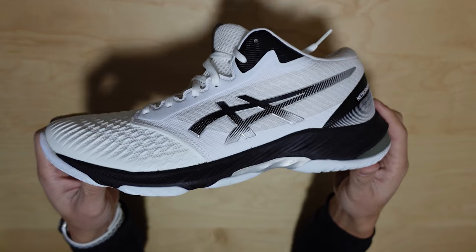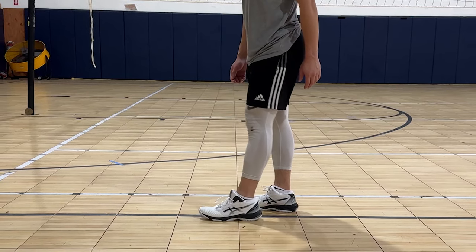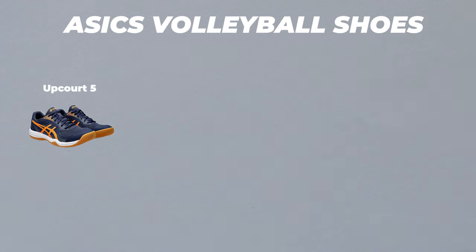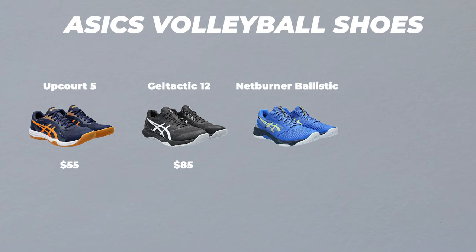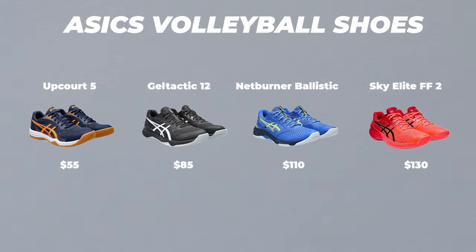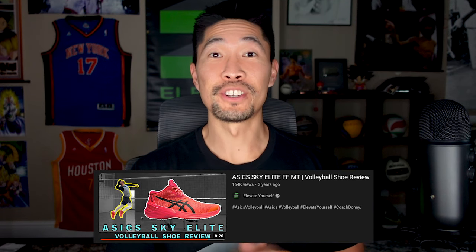The Netburner Shoe is ASICS' upper mid-tier volleyball shoe. Their entry level and cheapest shoe is the ASICS Men's Upcourt 5 at $55, followed by their Gel Tactic 12 at $85, followed by their Netburner Ballistic at $110, followed by the most expensive shoe, the Sky Elite FFMT2, which I already made a video review — I'll leave that link in the description box for you to check out.